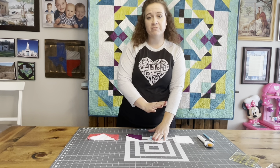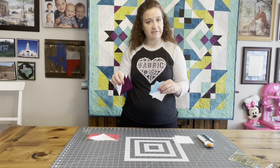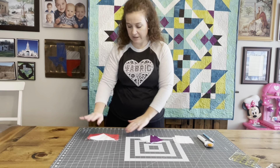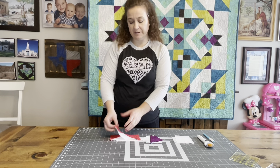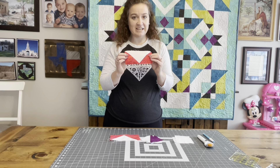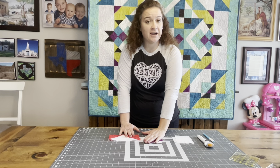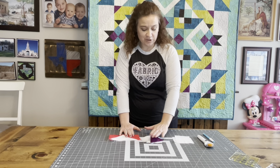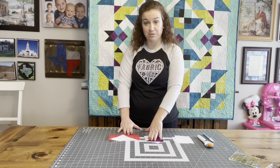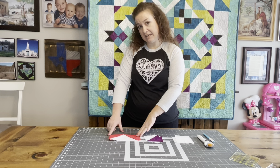Our first week we went over how to make two at a time half square triangles. You should have made two different sets of these — they could be the same color or two different colors. Second week we went over how to make the stitch and flip flying geese — you should have made four of these. Third week we went over how to trim half square triangles, so they should be nice and neatly trimmed. Finished size on half square triangles is three and a half by three and a half inch square. Our flying geese is three and a half inches by six and a half inches.